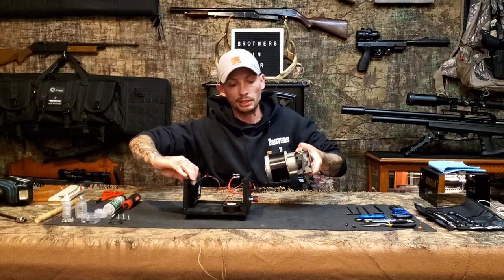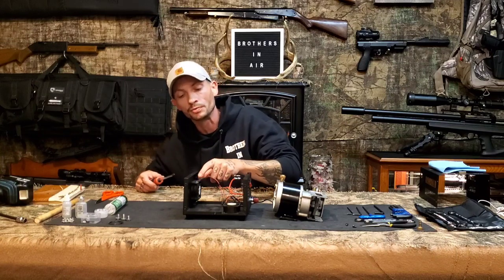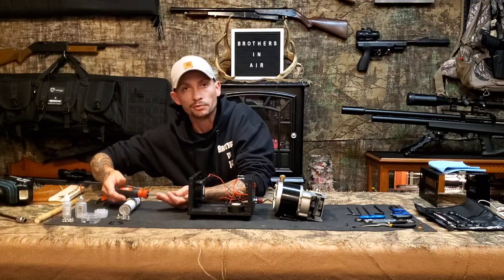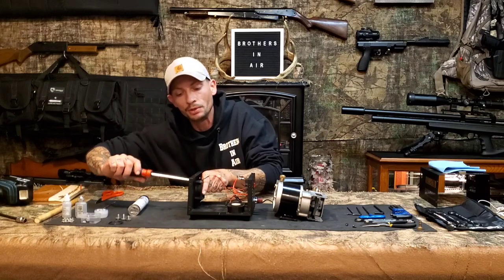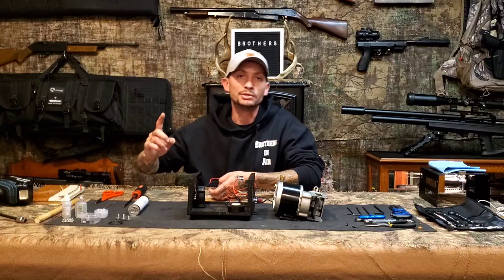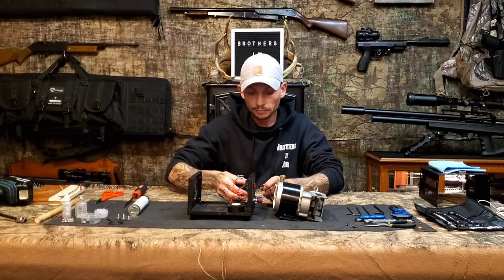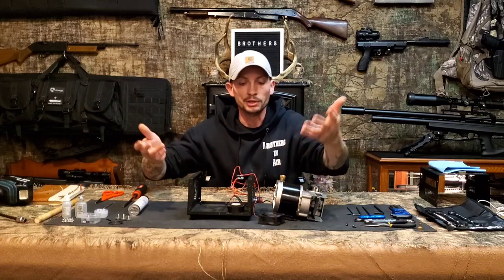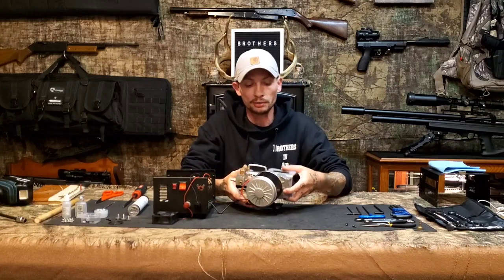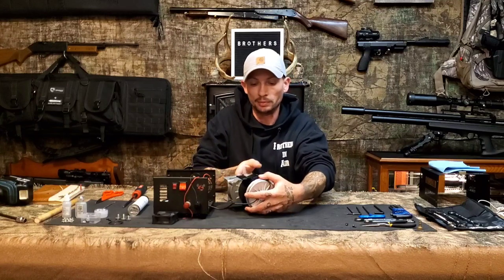Set the whole compressor to the side where you can work on it. Drape the fan wire over the front so it's not running across the top of the pump motor when you reinstall. Spin the unit to a good position — now you've got the whole unit out and can work on it.